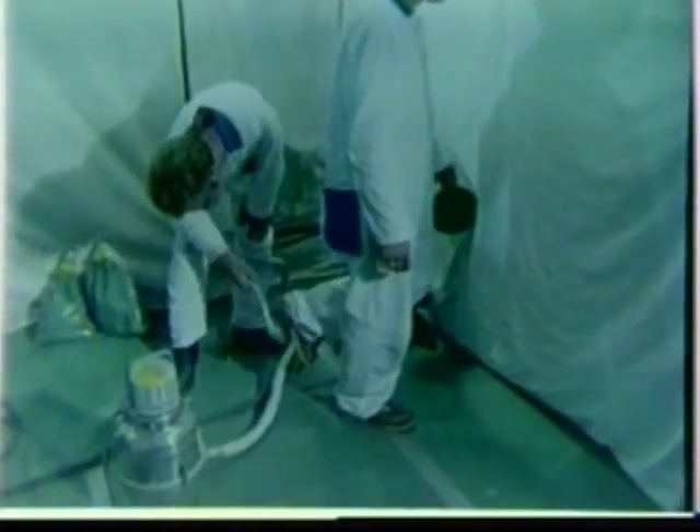Before leaving the area, vacuum off completely once more, including the soles of your shoes.